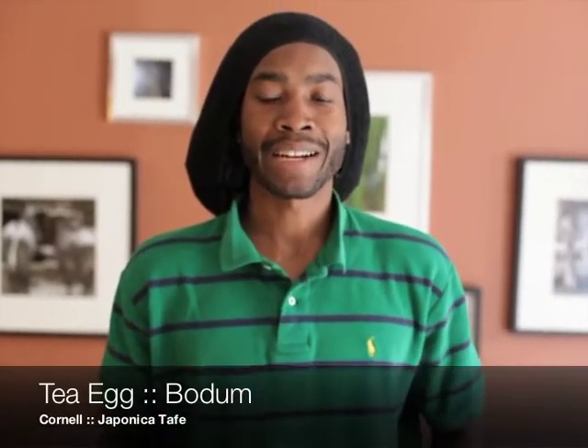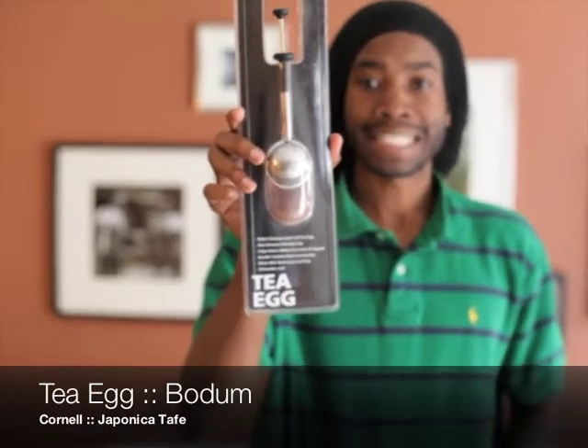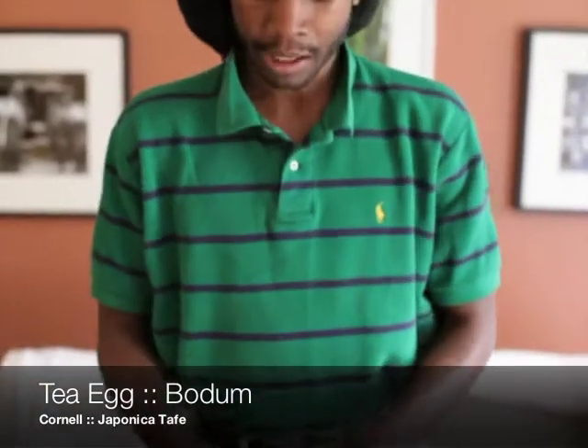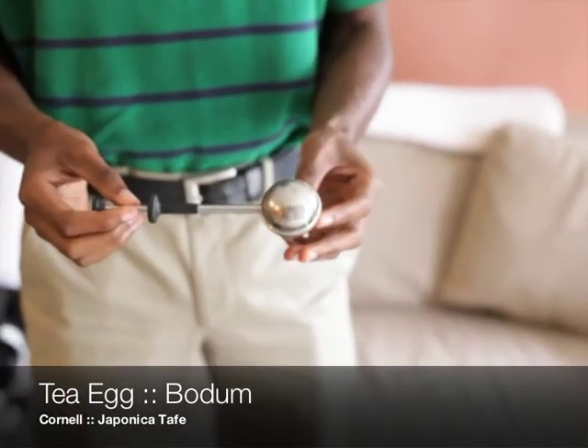Good morning everyone, this is Cornel Dane from Japonic Atafe, and today I'm going to talk about the features and benefits of the Bodum TA. We're actually going to use my TA today — I've had this for about three years and as you can see it's still in great condition.